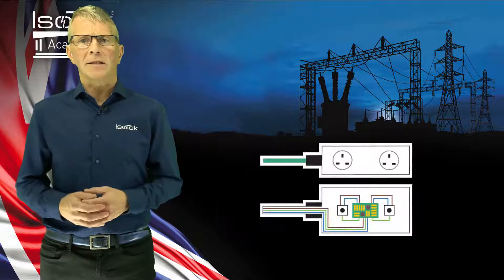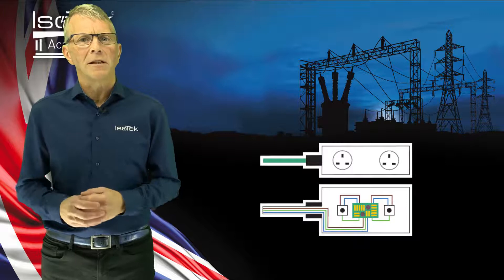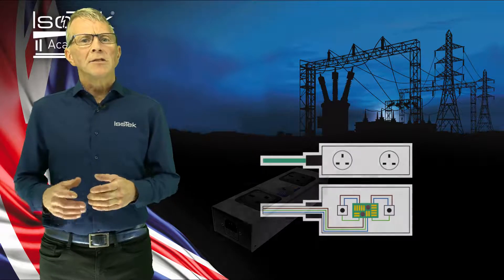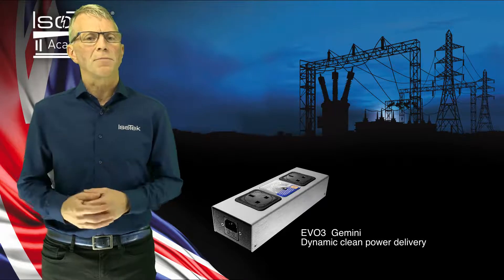Each outlet is independent, no two connected, each referencing back to the center clean power network. Gemini will also protect all connected electronics from dangerous power surges and voltage spikes.